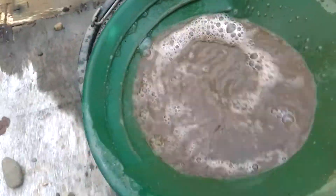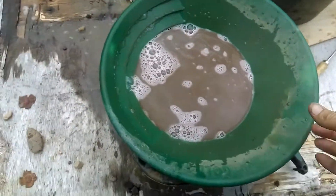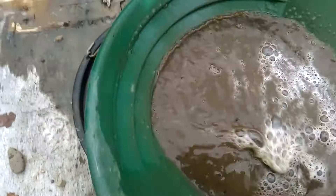Hang on, that was zoomed in there, wasn't it. That's what's wrong. Dropped my water.